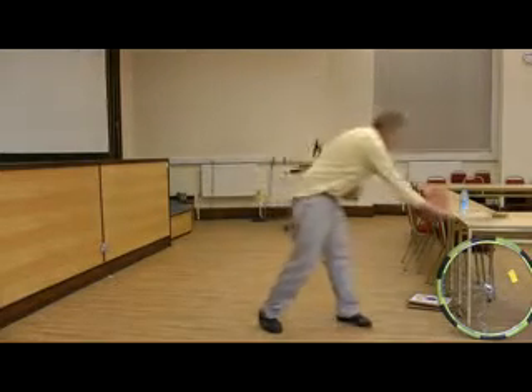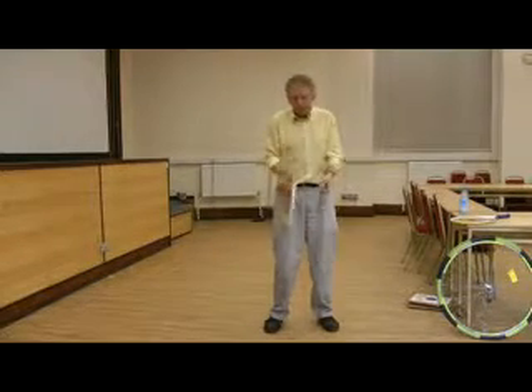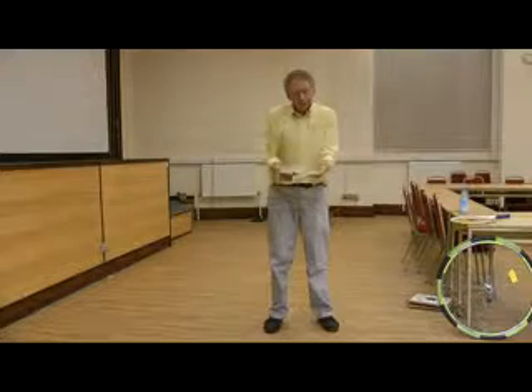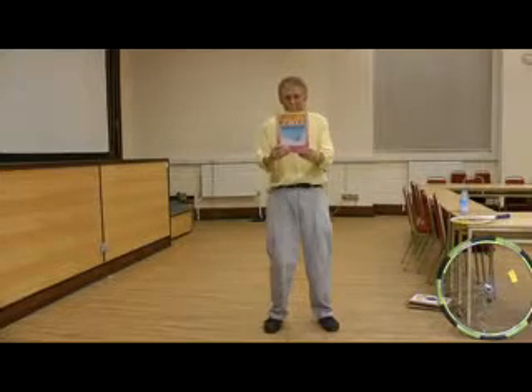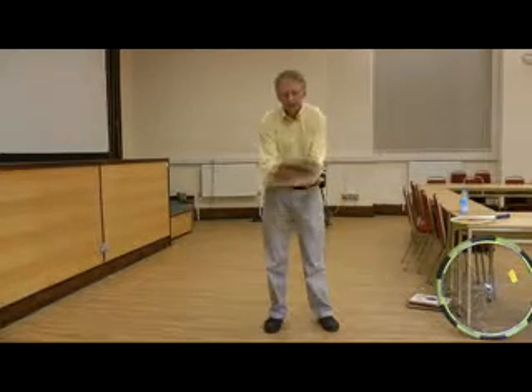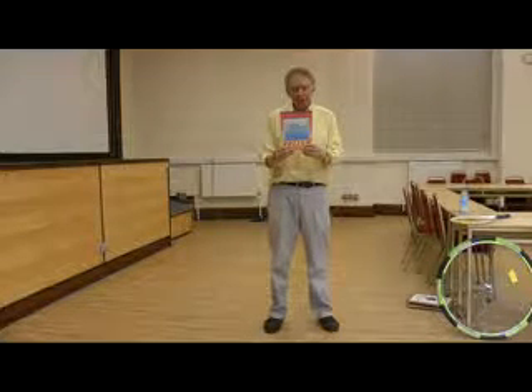What happens is, if I toss the book up around this axis, it spins nicely. Or around this axis, it spins nicely. But around the third axis, if I toss it up in the air, the book always comes upside down back into my hands.